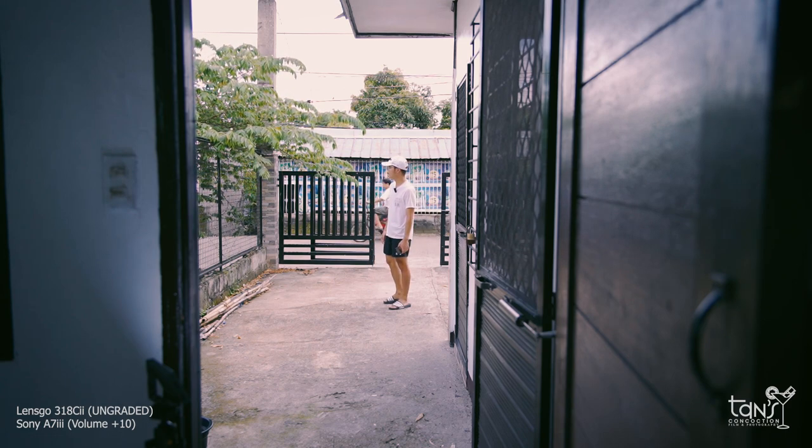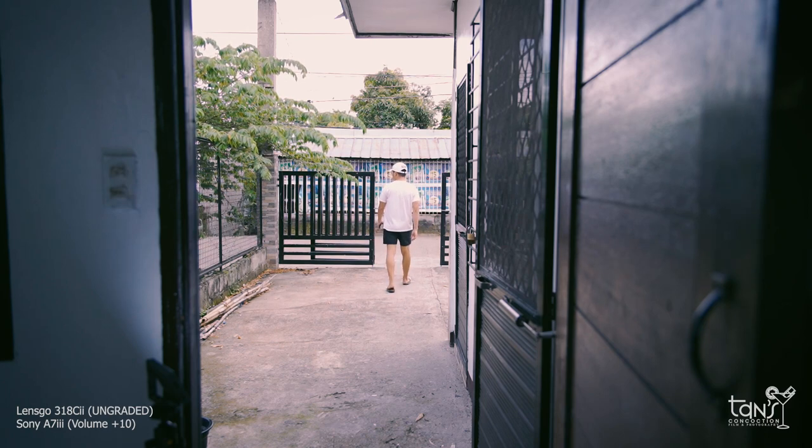Now let's add more. Stepping further: 11, 12, 13, 14, 15, 16, 17, 18, 19, 20, 21, 22, 23, 24, 25, 26 steps away. Test mic 1, 2, 3. Test mic 4, 5, 6. I hope everything is good.